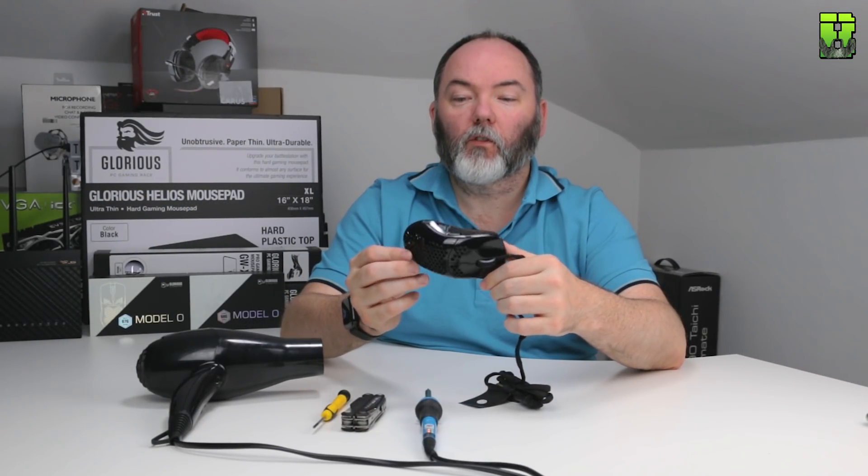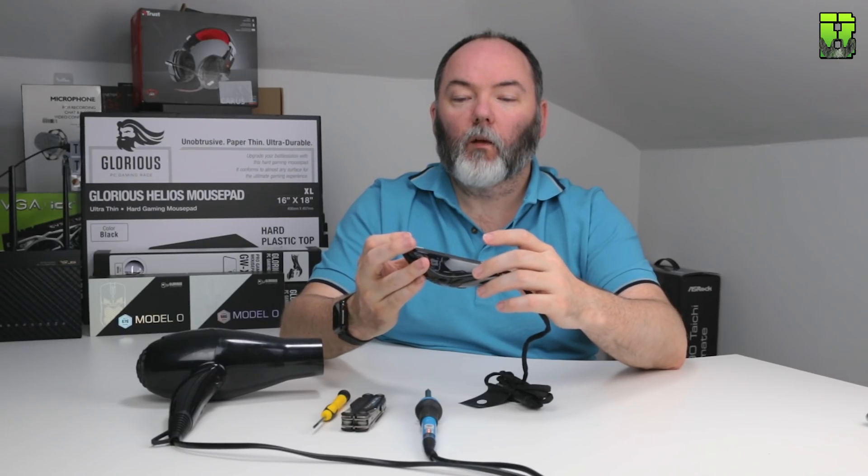We're going to be taking this Glorious Model O mouse — this is a glossy black version — and we're going to see how light we can get it with some light modifications. Granted, a little bit of soldering iron is involved, but you can tailor the modifications to what suits you and how far you want to go.